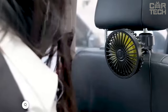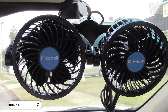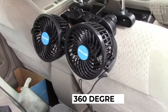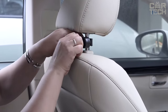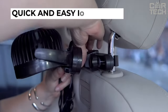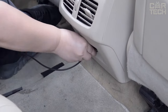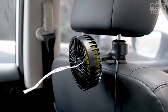A great solution for comfortable travel in hot weather — a car fan. It attaches to the headrest and cools passengers in the back seat, and there are also options that mount on the dashboard. It has two 4-inch blades with infinitely variable speed control and rotates 360 degrees so you can direct cool air wherever you want. The mount locks securely, quick and easy installation will not cause any problems — just plug the device into the cigarette lighter and the fan will immediately turn on.